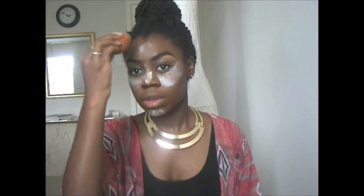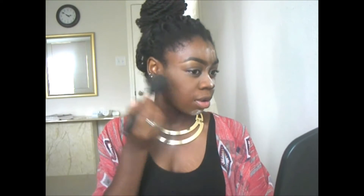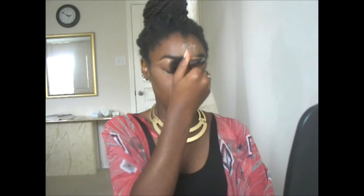So now I'm just setting my concealer using the baking method. I'm using NYC translucent powder, going over all the areas where I put concealer. I'm going to let this sit for about 15 minutes, then blend it away with a big fluffy powder brush.